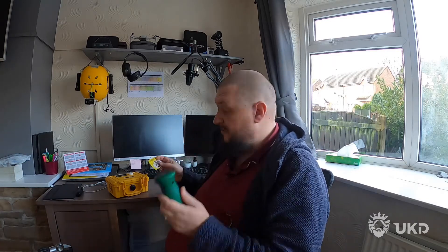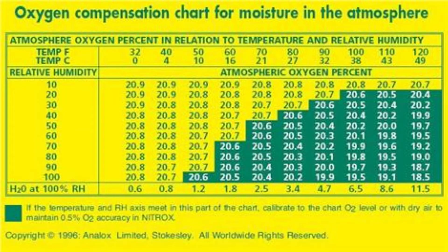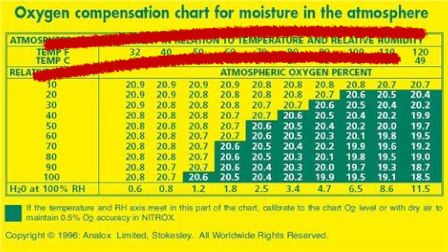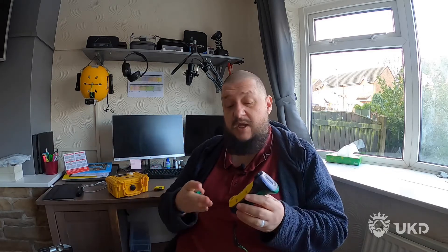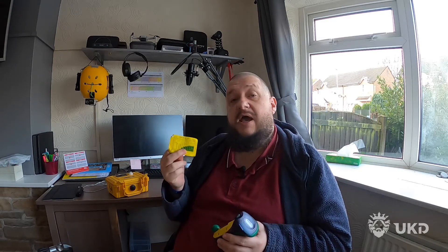When you buy one of these, or if you buy one secondhand and it doesn't come with this — I'm going to put a picture of this up — this is the Analox O2E2 oxygen compensation chart for moisture in the atmosphere. The reason for that is that moisture, water, is made of O2, so it reacts with the sensor. The more moisture you've got in the air, the more O2 this is going to sense when you set it to 21%. So when you're setting it to 21%, it's not just the free available oxygen in the air — you're also measuring the moisture. So you have to adjust this using the chart. It's basically a chart that covers temperature and relative humidity.